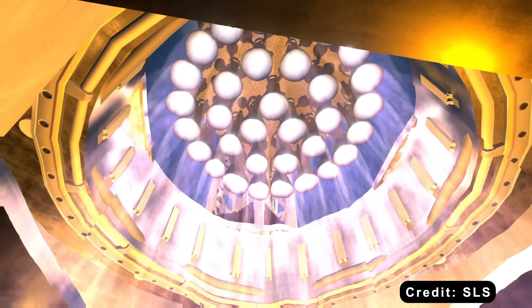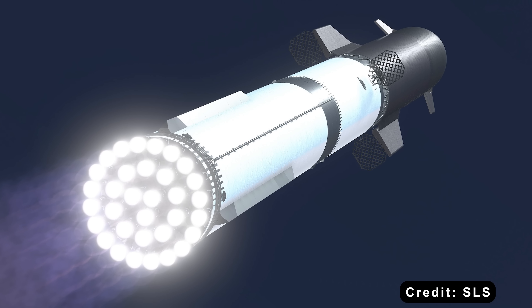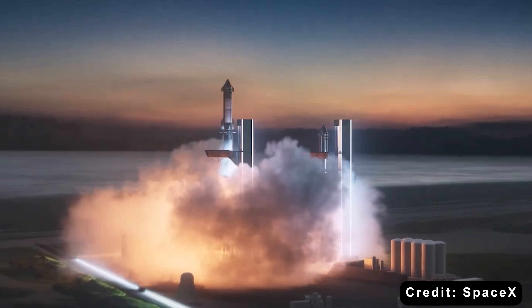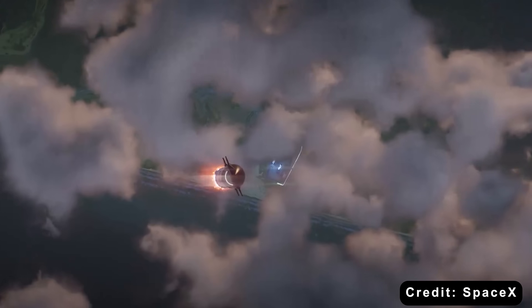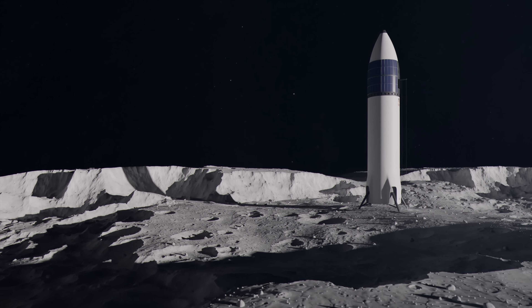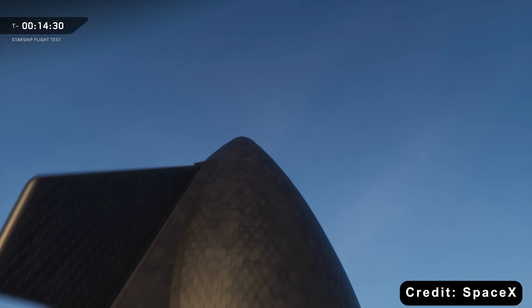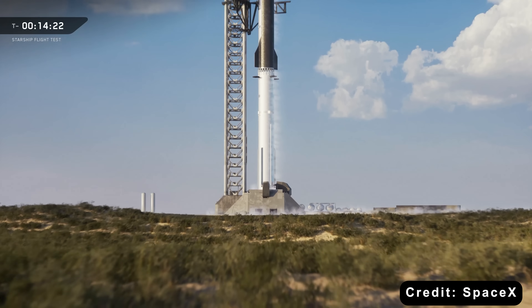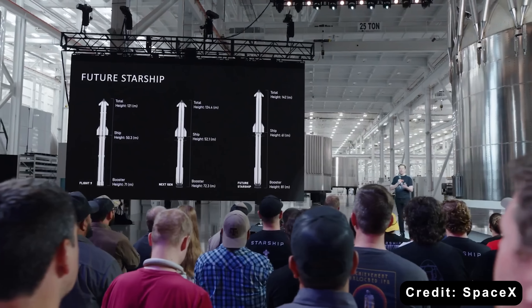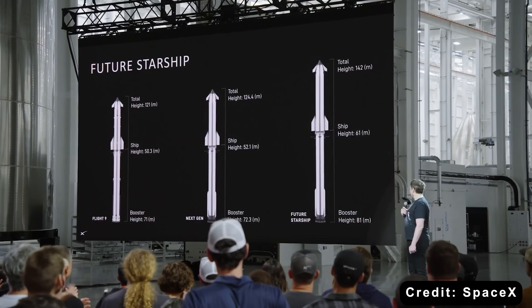Starship Version 4 represents SpaceX's next major leap — a far more ambitious design pushing for maximum performance, though it faces formidable technical hurdles. The ultimate goal is to deliver 200 tons to low Earth orbit, a crucial milestone for enabling orbital refueling for Moon and Mars missions. Without this capacity, sustained lunar operations simply wouldn't be possible. Version 4 will feature significantly stretched stages and six vacuum-optimized Raptor engines, making it much taller than Version 3. While Version 3 stands at about 124.4 meters, Version 4 is projected to reach around 142 meters, and according to Elon Musk, the total height could even exceed 150 meters once finalized.